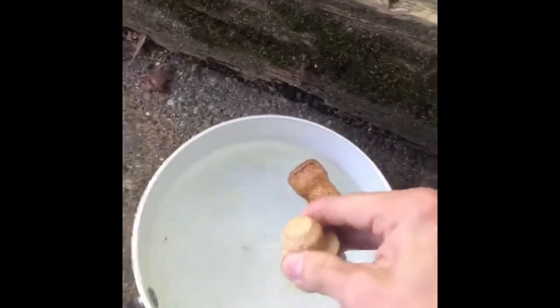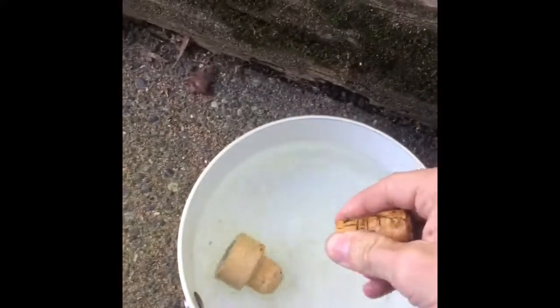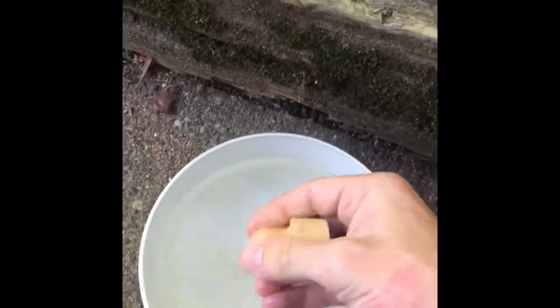I've been soaking these in warm water now for about ten minutes and they are softening up. I'll take these out. I do not have a mallet so I'm just gonna go ahead and use this pot.